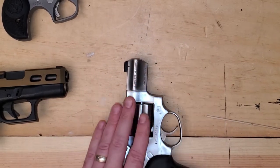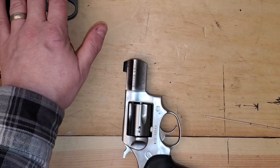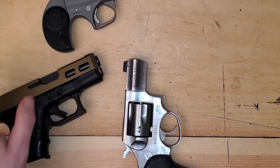Revolvers are oddballs. The chamber of a revolver is not included in the barrel measurement. The chamber of Derringers, semi-autos, and all your rifles and all your shotguns are included in your barrel measurement.